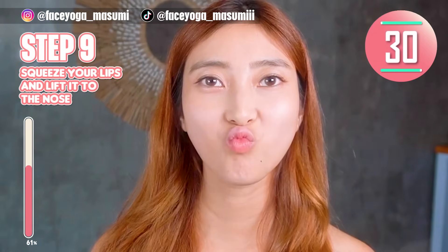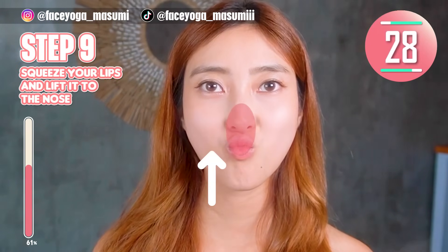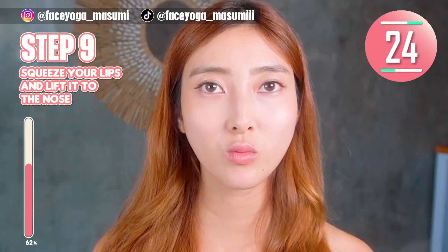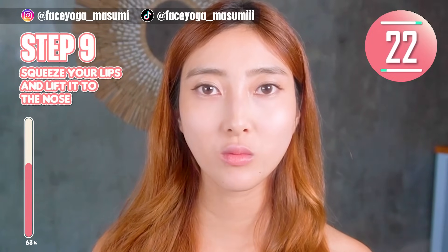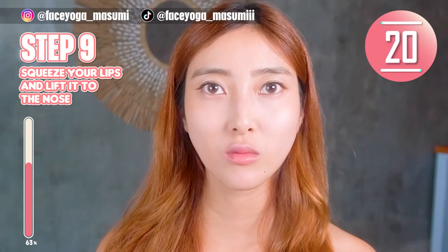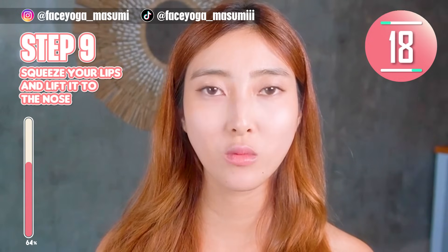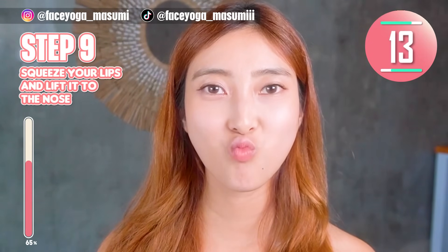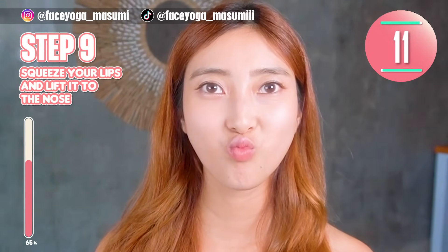Step 9. Squeeze your lips, and then lift the lips upward to touch the nose. Repeat this movement. We are really training the muscle around the lip area. Keep it going, keep it going! I know it's hard, but it's super effective. You can do it till the end!